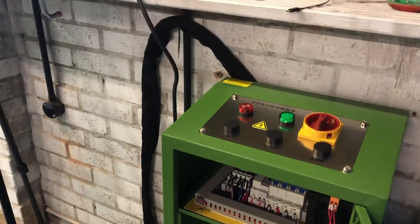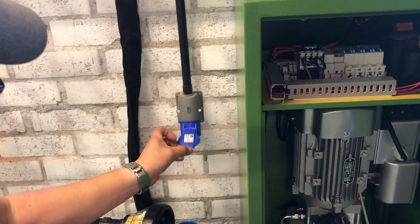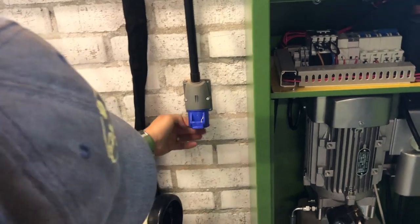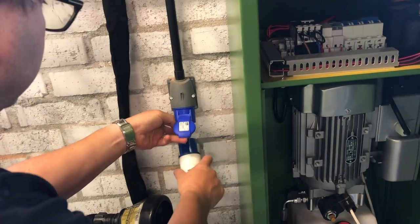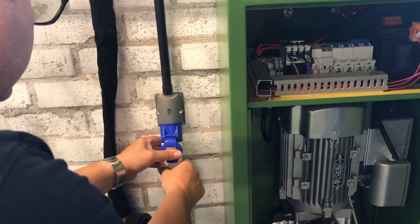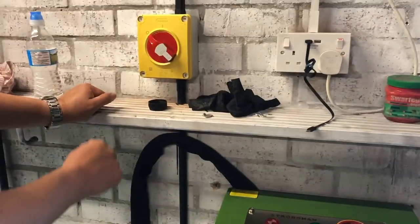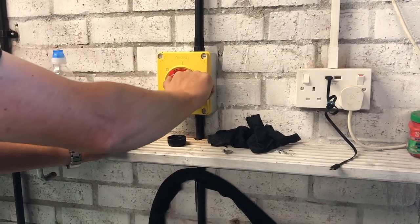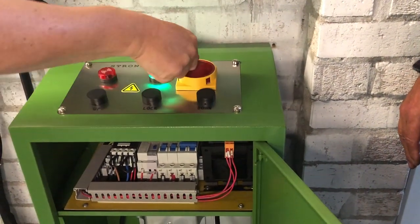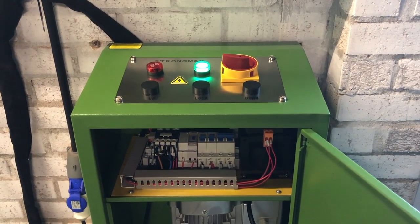The only thing left to do is to hook up our 16-amp socket and plug, and just work out where the connector is — the lump is at the bottom there. That has given a supply to this but we've got two isolators — there's the first one, there is the second one. We have green lights — this is very exciting!